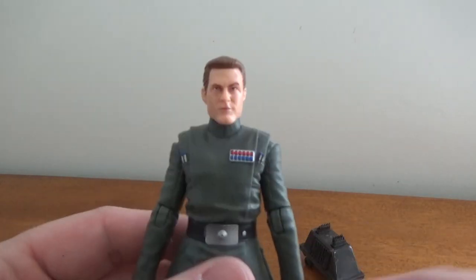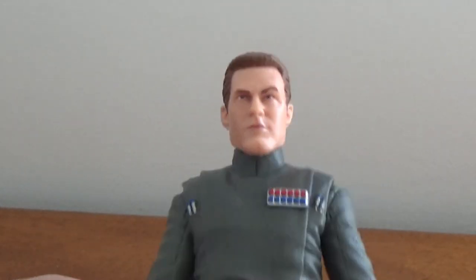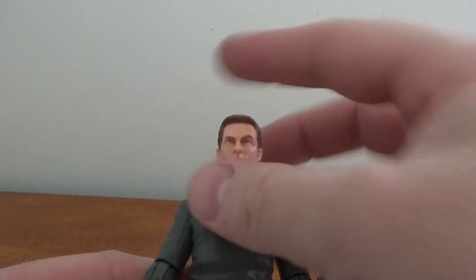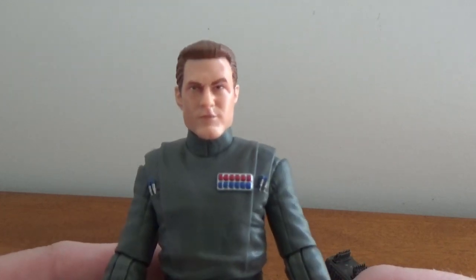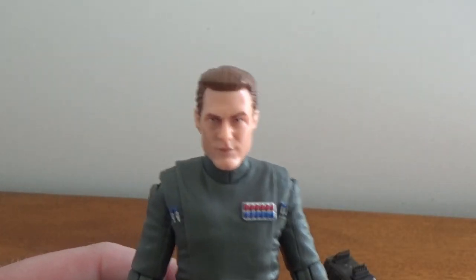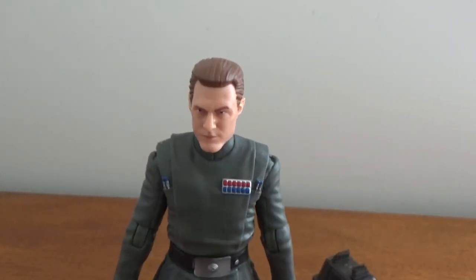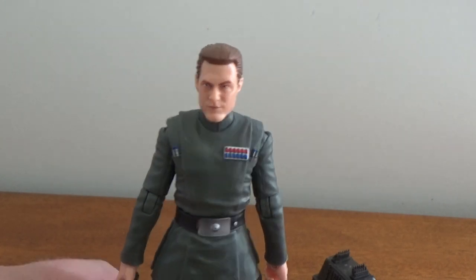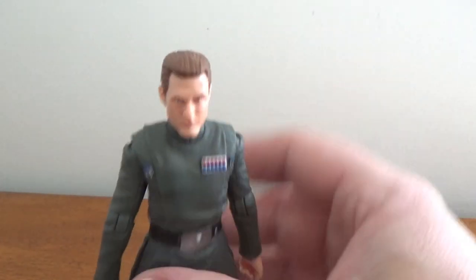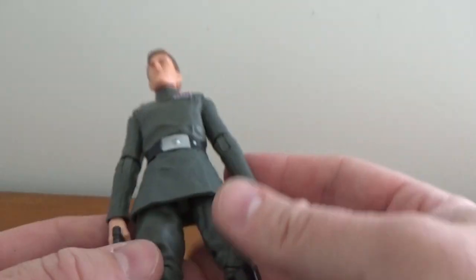I'm going to close up on the head sculpt because that's probably the differentiating part. I feel like it's a little bit big — let me know in the comments if you think it feels just a little too big. I sort of felt that with some of the promo images too. There's nothing really outstanding about this guy — just a basic sort of brown hair, looks like a basic dude. I wonder what his first name is — I'm thinking like Kevin, Kevin Rampart, or maybe Craig. Anyway, it's not bad, it is what it is.